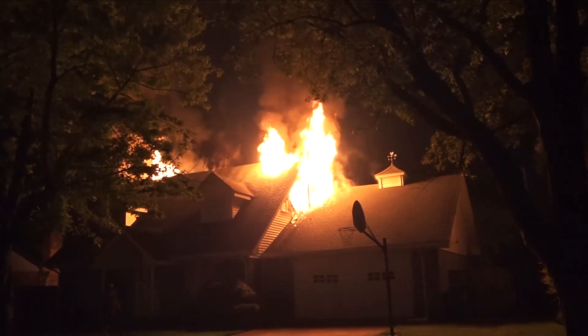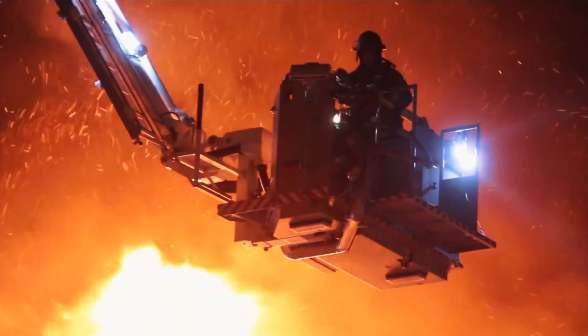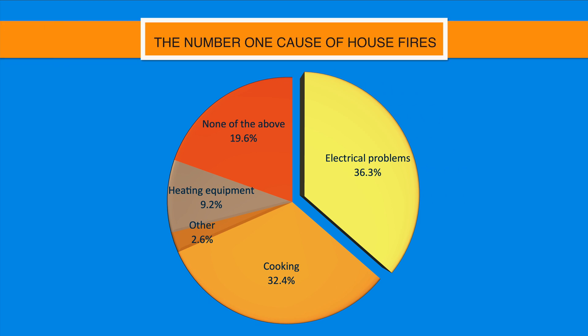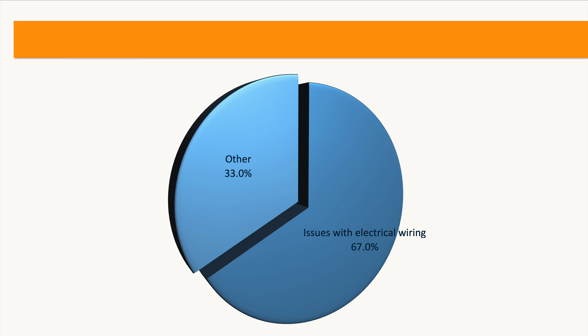Every year there's an average of 350,000 home-based fires, killing an average of 2,600 people each year. 36.3 percent of these fires are caused by electrical problems, and if we dig deeper into those figures, 67 percent of those electrical fires are related directly to issues with electrical wiring.